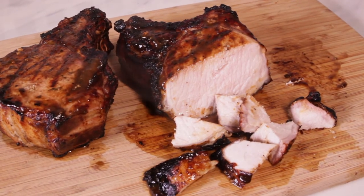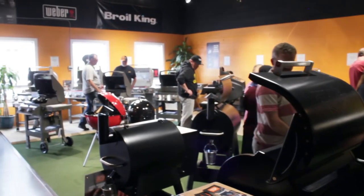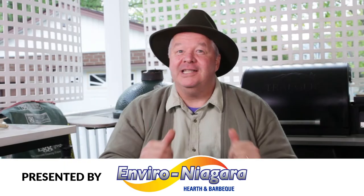Man, those look good. Head over to Enviro Niagara on Highway 20 to see the complete lineup of rubs, marinades, and glazes, and tell them Michael Olson sent you. Remember, if you see smoke, it's because I'm cooking.